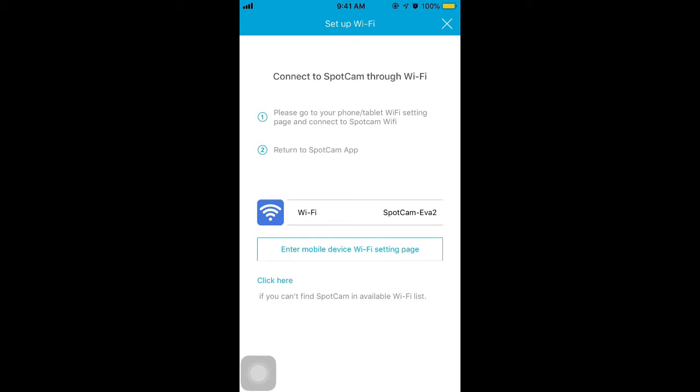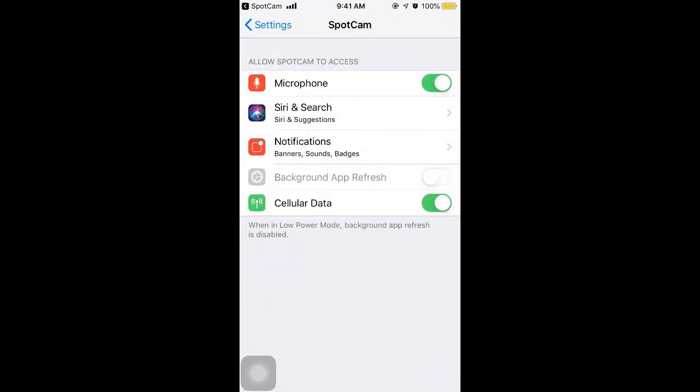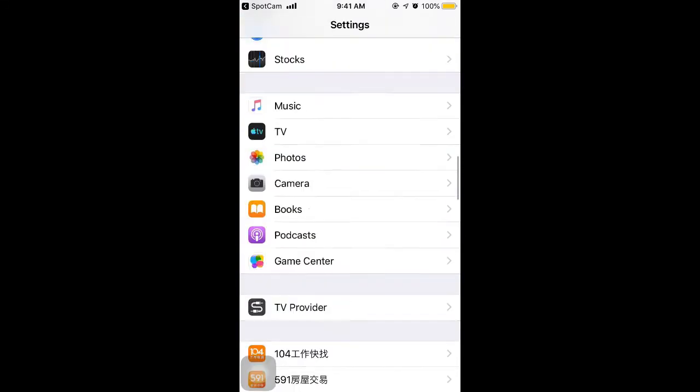Now, please tap the button. We are going to connect the camera to SparkCent WiFi. You will be directed to the SparkCent setting page. Go to the setting page of your device and tap Wi-Fi.